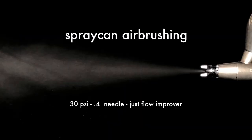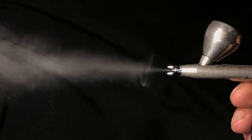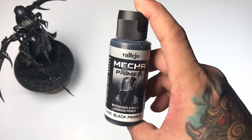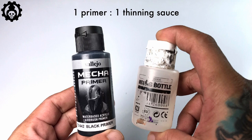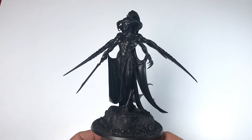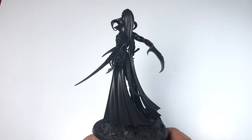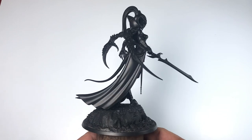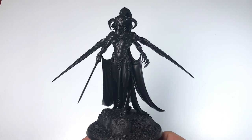We are spray-can airbrushing the primer at 30 PSI with a 0.4 needle — pretty strong pressure, which is great for priming. However, primers are really thick so we still use our thinning sauce. The black primer was airbrushed focusing on the crevices first, applied in three thin coats, making sure all the crevices are black.